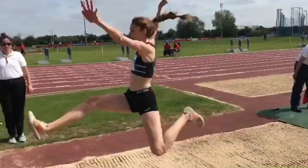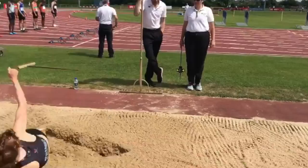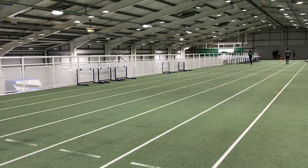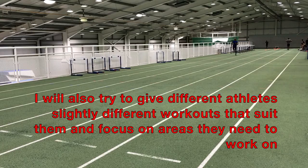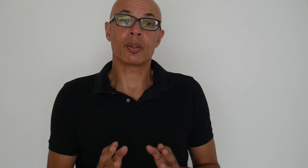I'll also consider each athlete individually where practical and look at how they're doing in a particular workout. If I notice that their ground contacts are slowing during reactive depth jumps, for example, or they're not putting 100% effort into flying 20-meter sprints, then I'll call it time on the workout — because we don't want to condition an unnecessarily slower response. We need to work at the peak level of performance in order to get that transference into actual event performance.